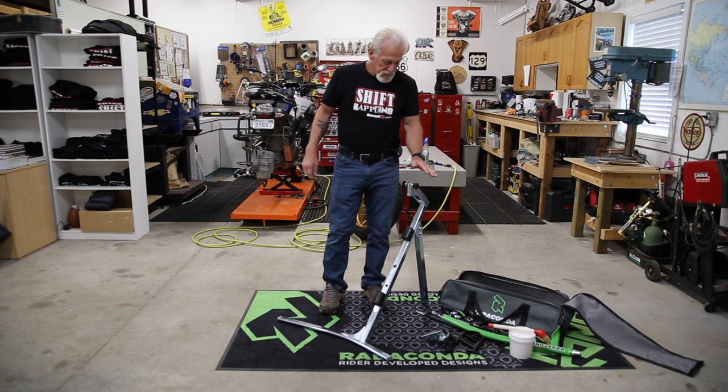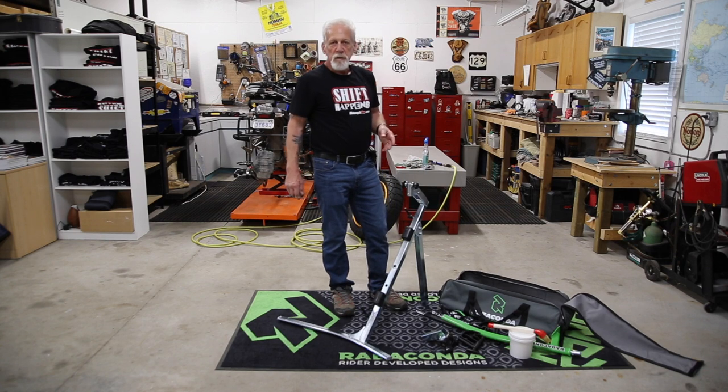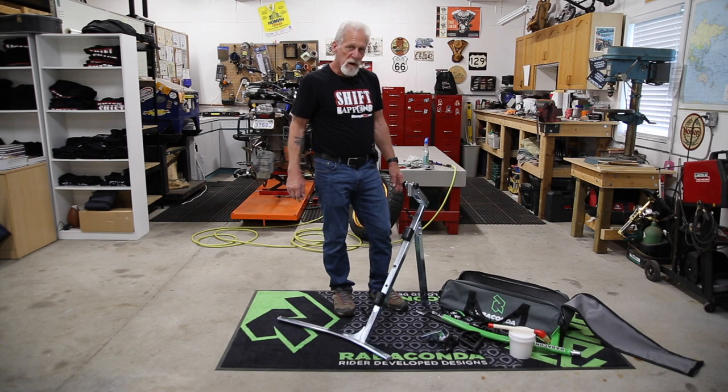My first experience using this — I just got it unpacked and I had a project bike with no rubber on the back tire. The rubber that came off it was 20 years old, hard as a rock. This machine put that tire on in no time at all. I was very, very impressed with it.